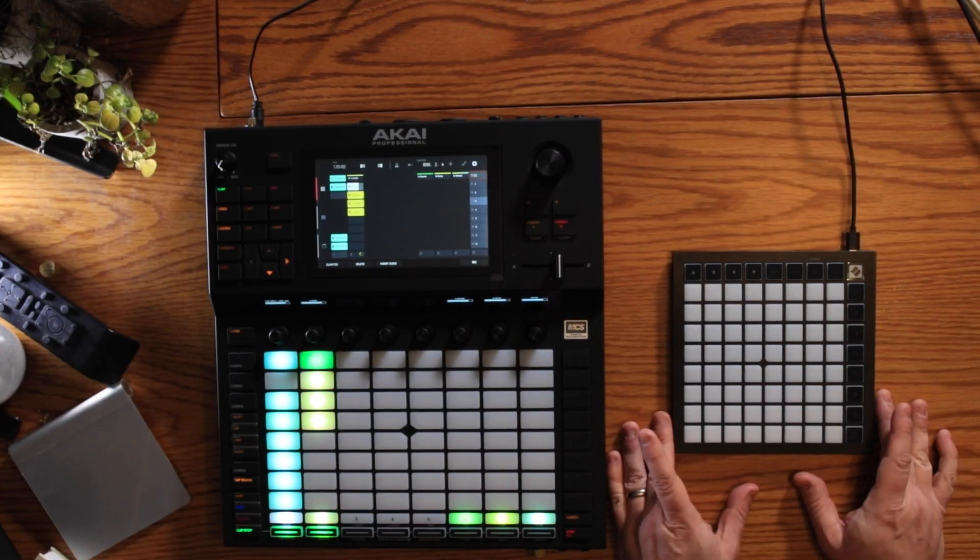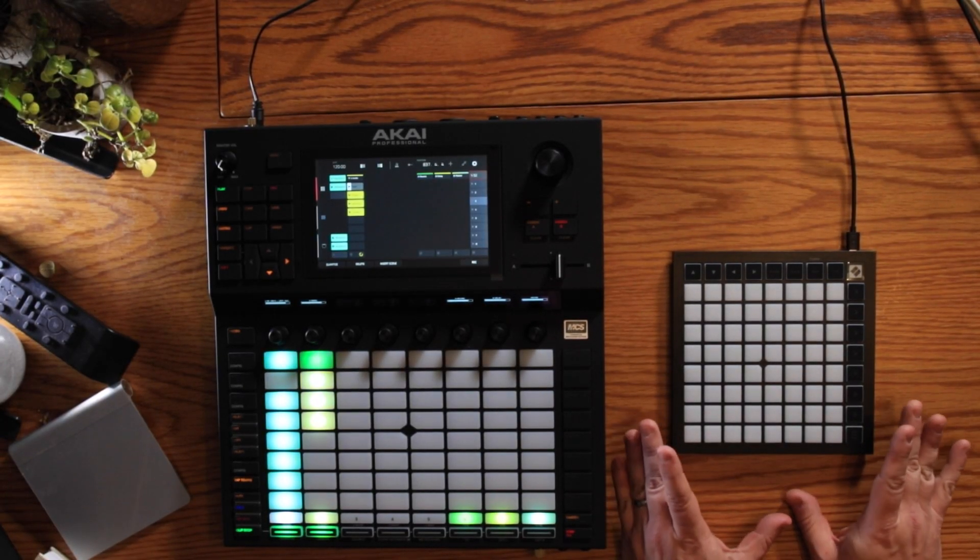And in stark contrast, I've got the brand new Launchpad Mini, which has become my go-to controller. It goes everywhere with me — it's so tiny, it fits in a bag. And it's got user mode, which means I can map it how I want. I can use Max for Live to create things, and it's an eight-by-eight grid of buttons. It's as simple as that.